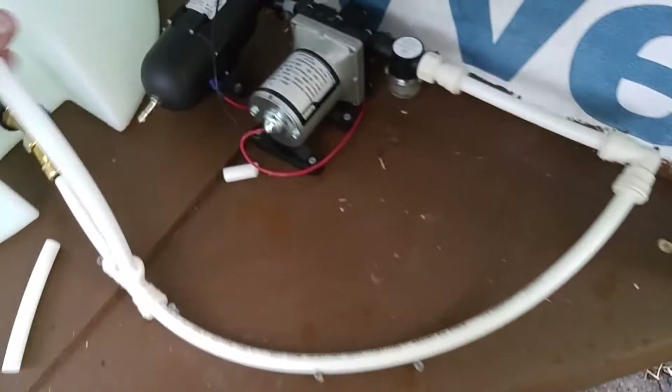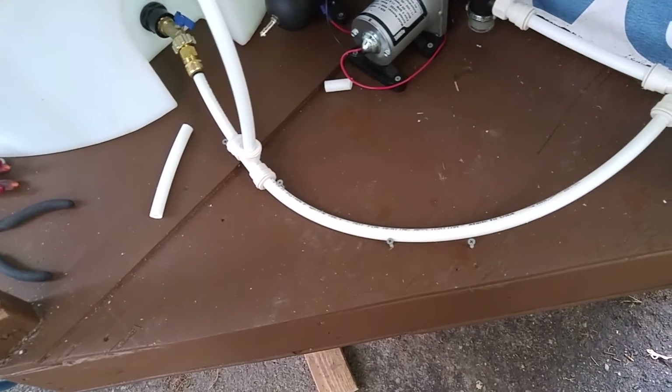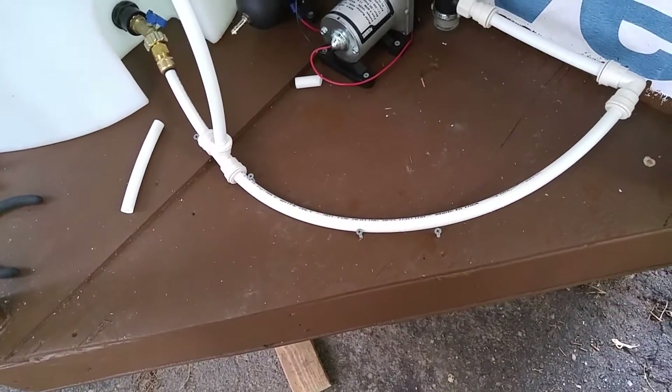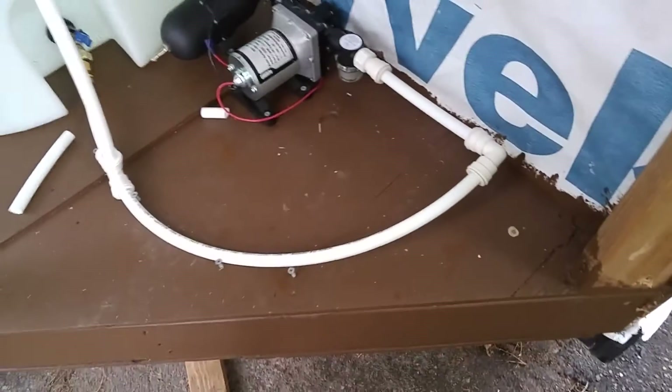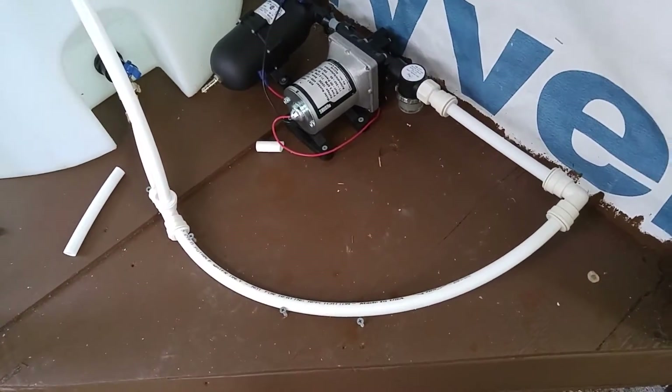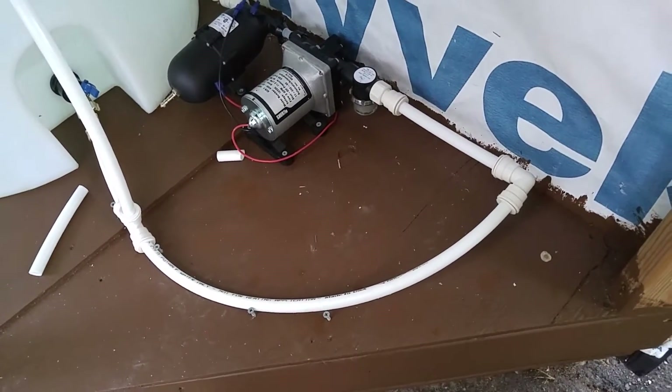This is PEX tubing. I was planning to go with a different material but it was just too hard to source. The PEX is nice because you can just go down to the hardware store and get it. The only downside is they say you can do pretty good bends with it, but I'm just not finding that to be true. It's 85 degrees out today and it's just pretty stiff — it's a slack line just for testing and it's pretty rigid, holding itself up.